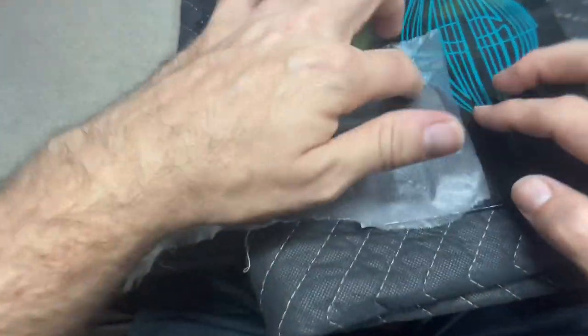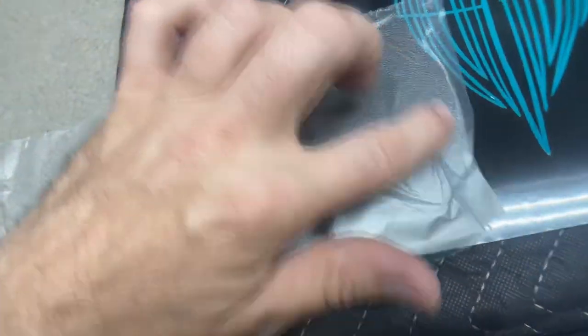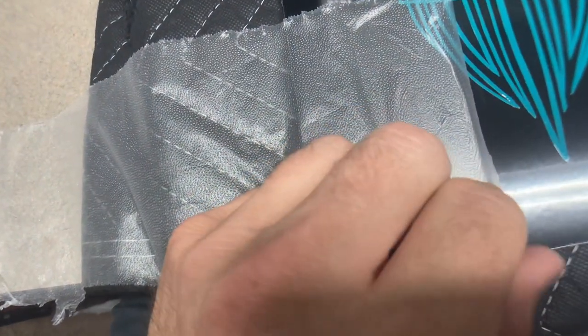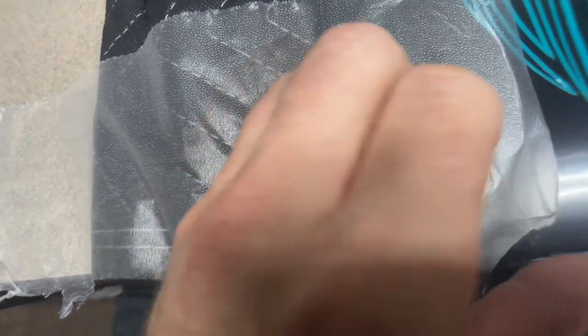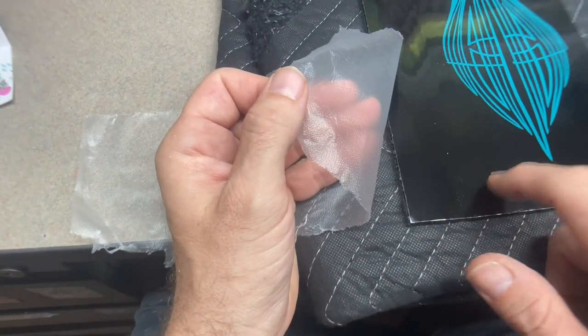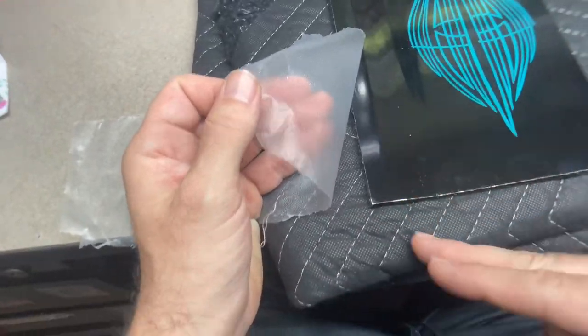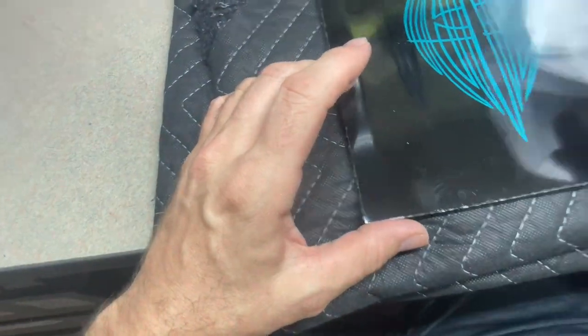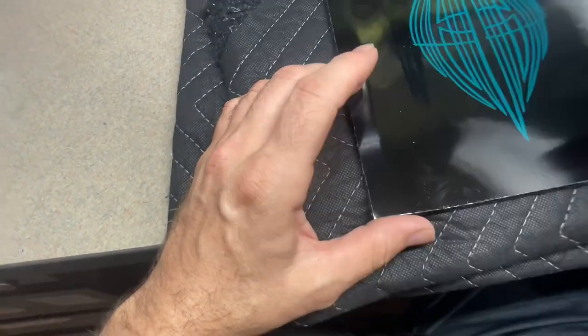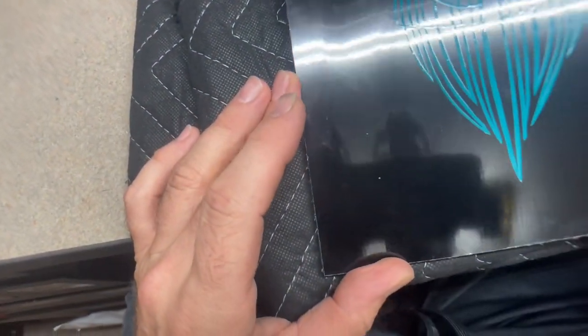One thing I wouldn't recommend with Press and Seal is using it for masking on your hard surfaces. You can definitely do it, but if you do, just be cautious that it can leave a little bit of residue. You can't really tell on this fresh panel, but if you're working on top of a painted surface this stuff will definitely leave a little bit of residue behind. It's not the end of the world — it does clean off pretty easily with whatever pre-cleaner you use for painting. But use it at your own risk on top of painted or hard surfaces, and just make sure you clean it up before moving on to your next step of painting.